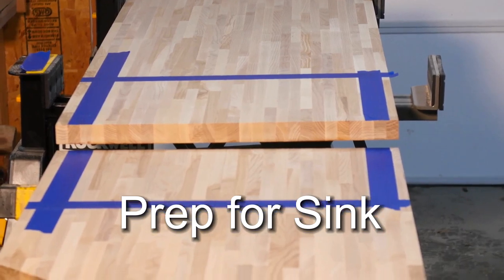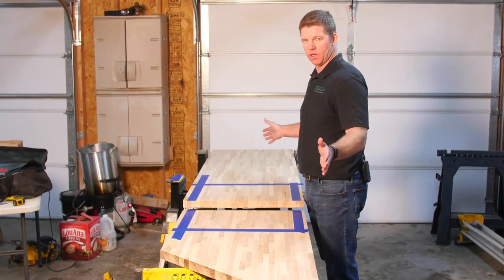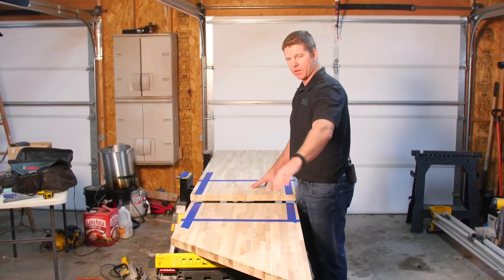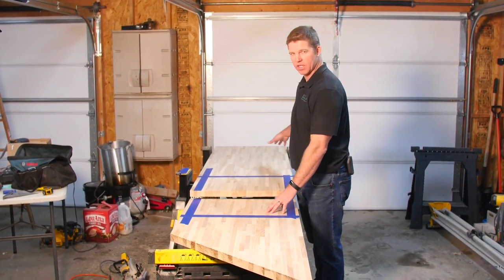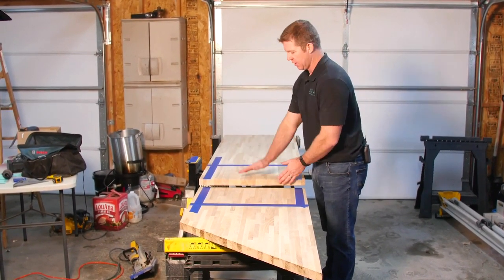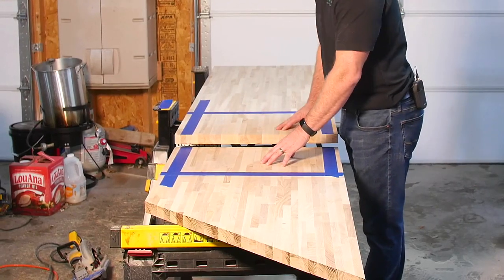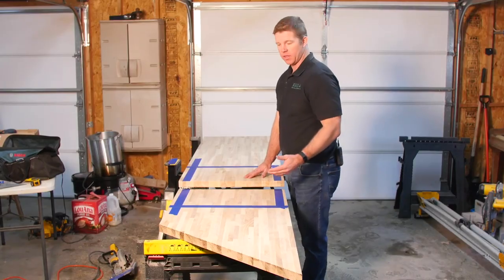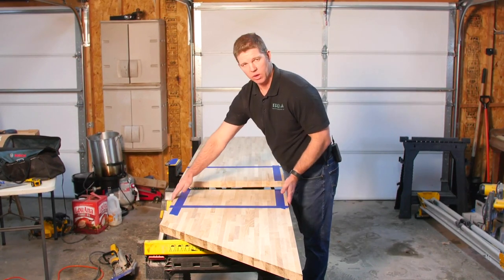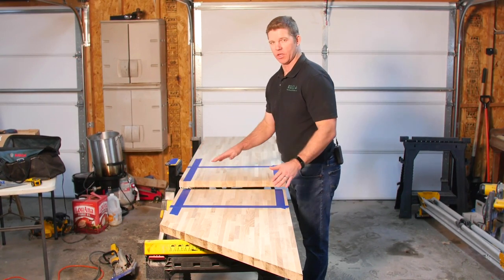We've measured the sink that's going to go into our butcher blocks. This run is a little over 12 feet long, so what we did is we took an eight-footer and a six-footer. We mitered the six-footer and cut the eight-footer down because when we seam the sink we want the sink to be right in the middle and make this line almost invisible. We're going to make a cut right here. Just so you know, as a testament to the strength of these blocks — this is 25 inches, our sink is going to take up 21 inches of this cut — and it's going to be very, very stable.